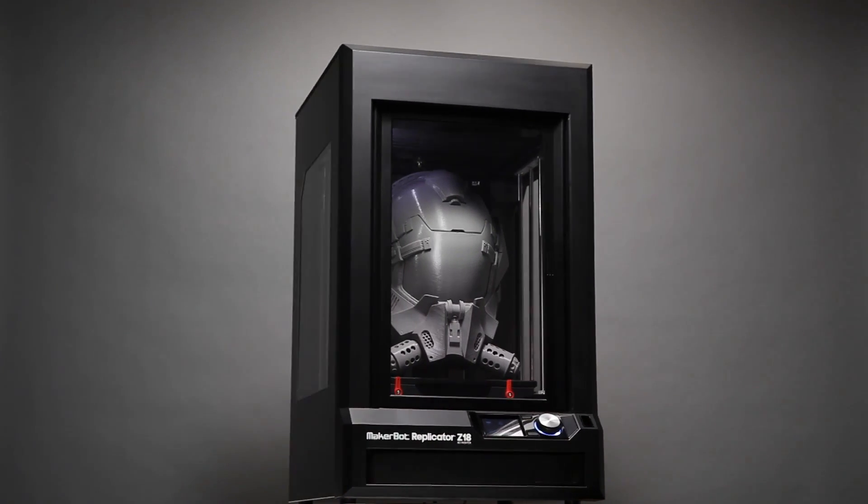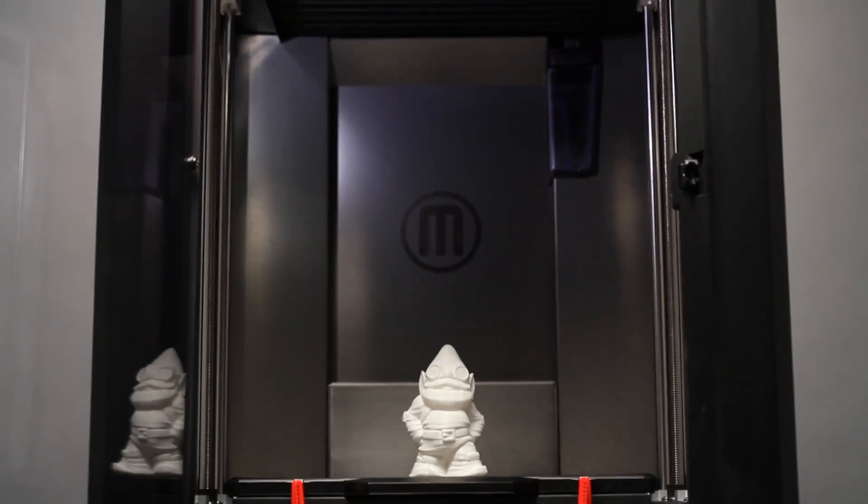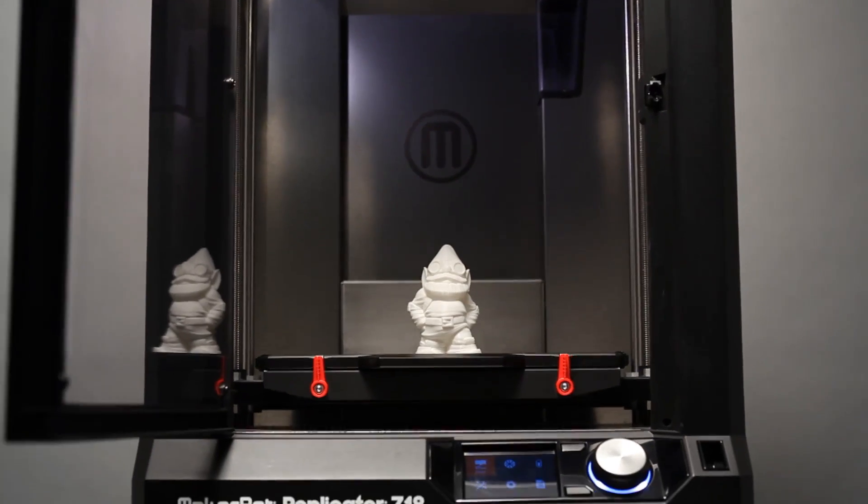For the engineers, for the designers, for those who dream big, we made the MakerBot Replicator Z18 for you. You now have the power to make huge models and prototypes with the MakerBot Replicator Z18's enclosed and heated build chamber.